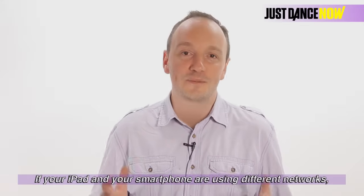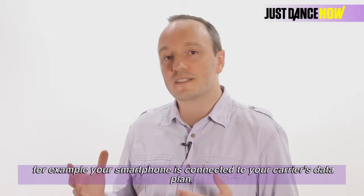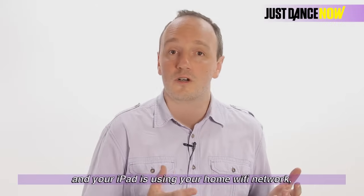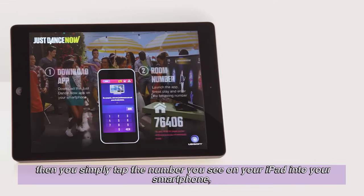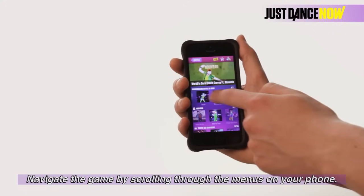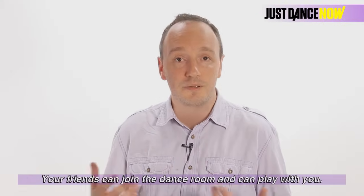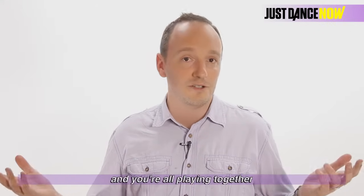If your iPad and your smartphone are connected on the same Wi-Fi, your smartphone will automatically connect to the screen. If your iPad and your smartphone are using different networks — for example, your smartphone is connected to your carrier's data plan and your iPad is using your home Wi-Fi network — then you simply tap the number you see on your iPad into your smartphone and you're connected to the game. Navigate the game by scrolling through the menus on your phone. It's as easy as that. Your friends can join the dance room and play with you. All they have to do is enter the room number into their phone and you're all playing together.